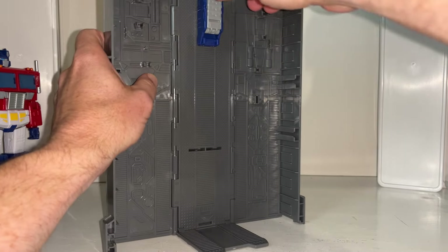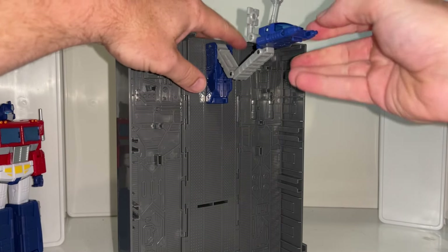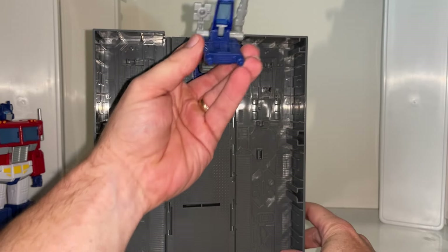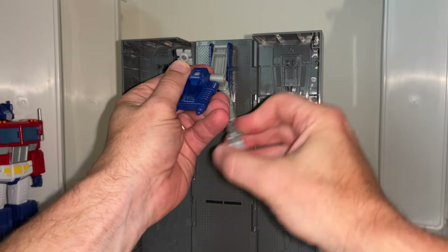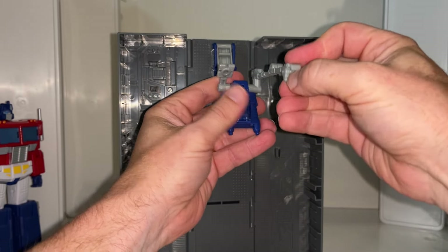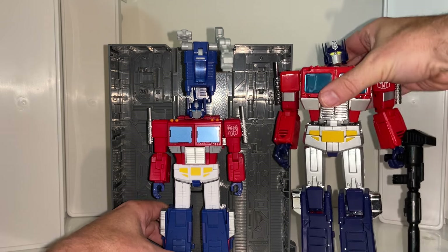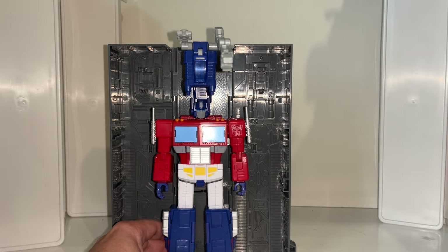Let's open this up - it's more like a repair deck, which is brilliant. This you can detach - I'm going to show you that in more detail when we get into alternate mode. This can come forward. The repair bay drone has a hinge there, a hinge there, and a hinge there - it can look up and down. It would be interesting to see if you could put an actual Diaclone pilot in there. This will move up and down and can move on lots of different points of access, and the claws open as well, which is great. The main intended purpose would be for him to be fixing things.